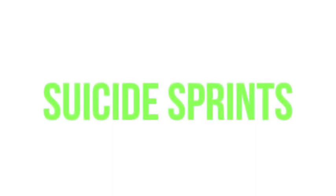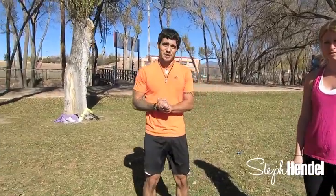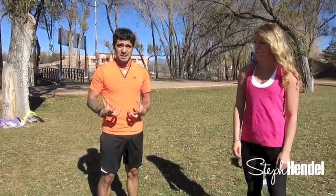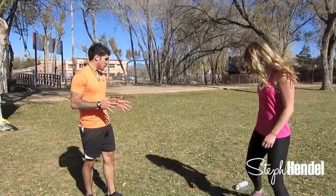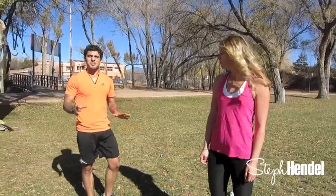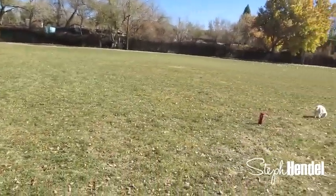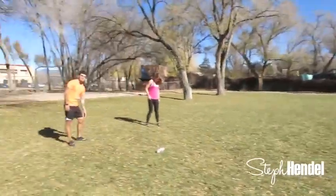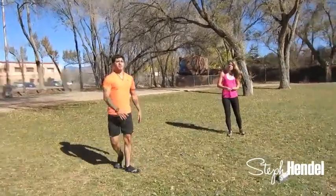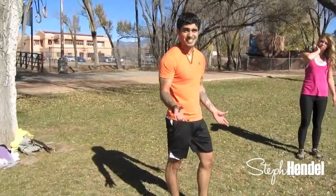The last part of the circuit is going to be a sprint, or suicides as they're called. This is a great exercise for people who are looking to lose weight — very effective with a lot of benefits. It's a huge metabolism booster. This is a HIIT exercise — high intensity interval training. As your metabolism goes higher, you burn more fat, which is exactly what we're looking for as we're working the muscles and building them at the same time. So: burn fat, build muscle.